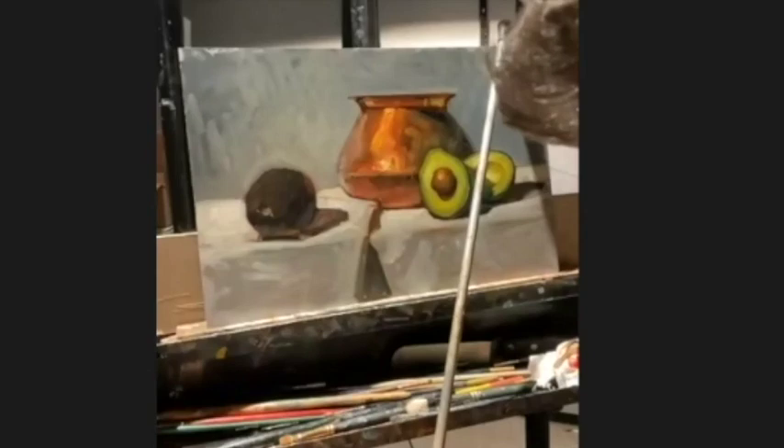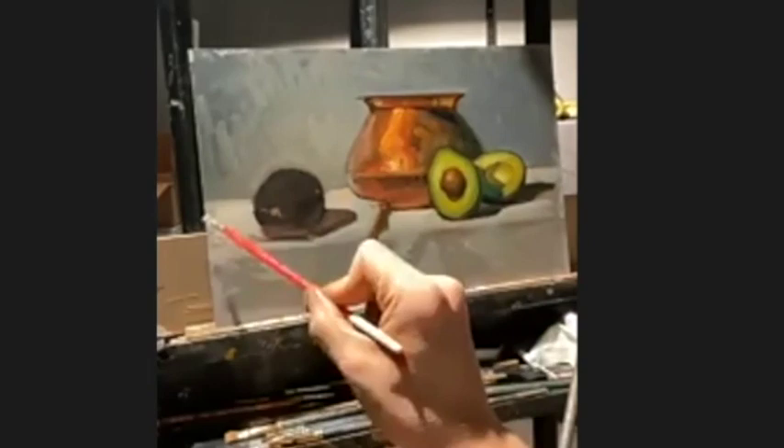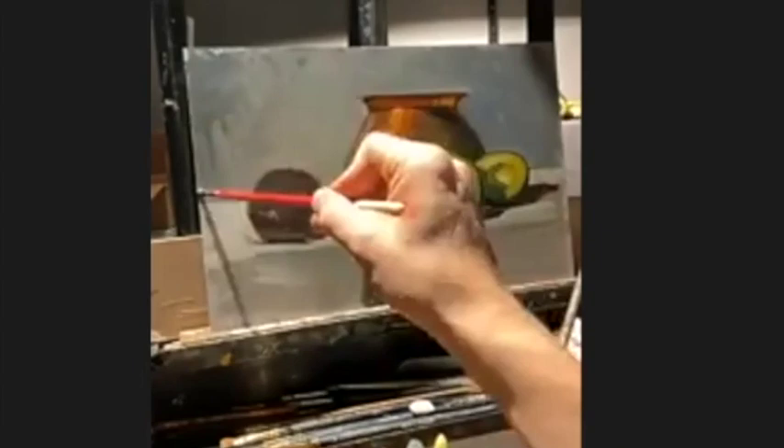The copper pot is the exact opposite — the highlight is so glaring and the reflected light is so bright that it became a squint-level shape, so it was part of the abstract simplification in the simplicity phase. That was one of the early marks.